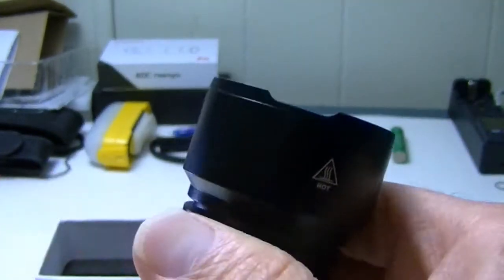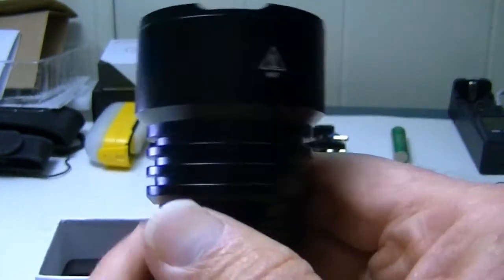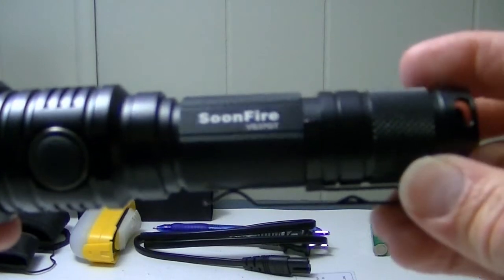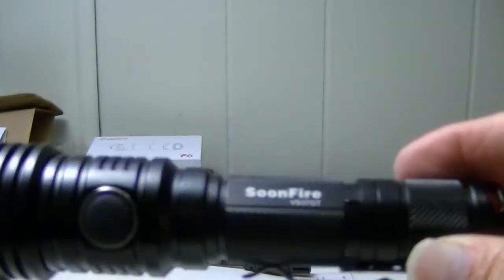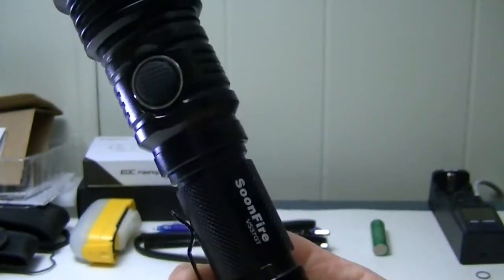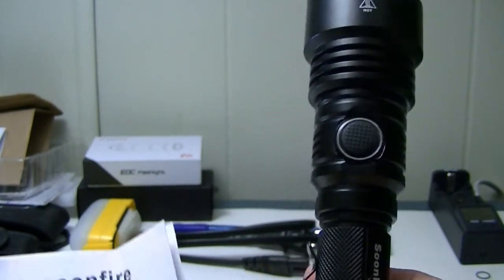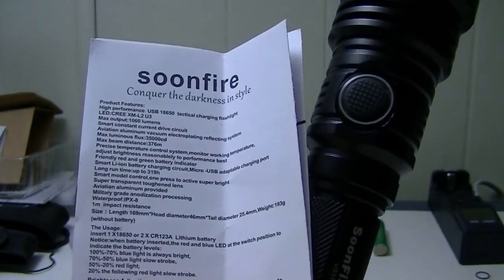The flashlight has a crenellated bezel, making it useful for self-defense or breaking glass. It has many of the same functions as more well-known manufacturers. Soonfire was nice enough to send it for review, and I think they put out a quality product. You can pick one up at the link in the description, and leave questions and comments if you need to. Hope you enjoyed the video — see you next time!